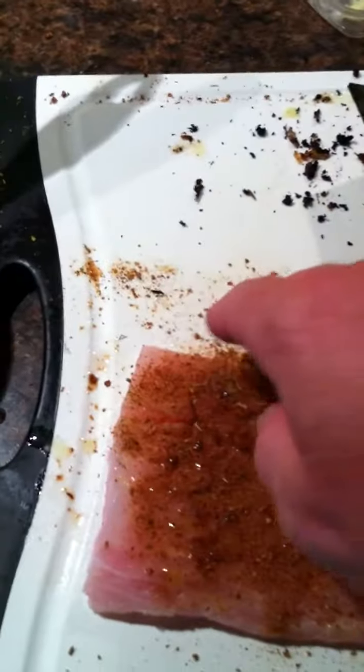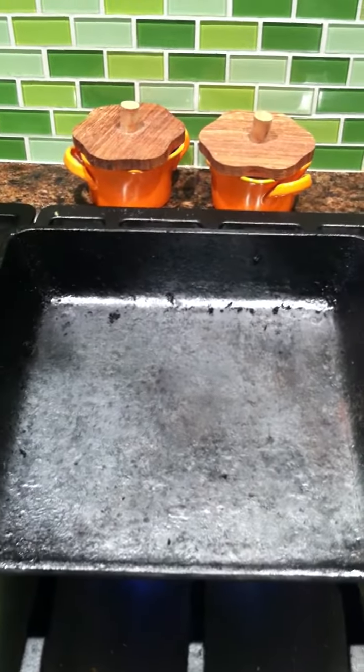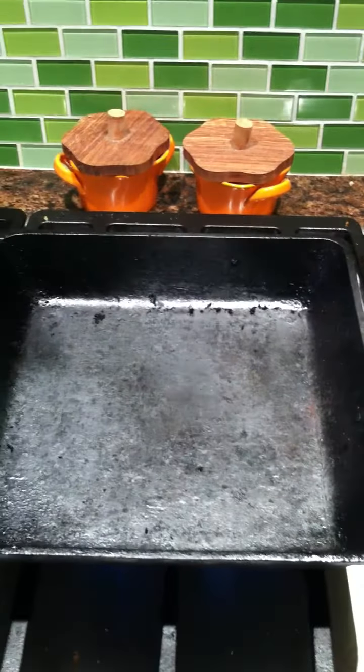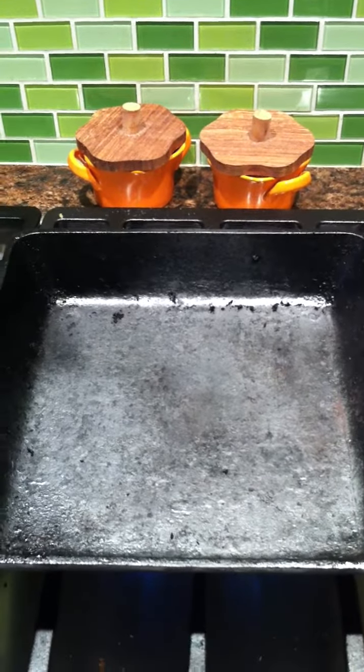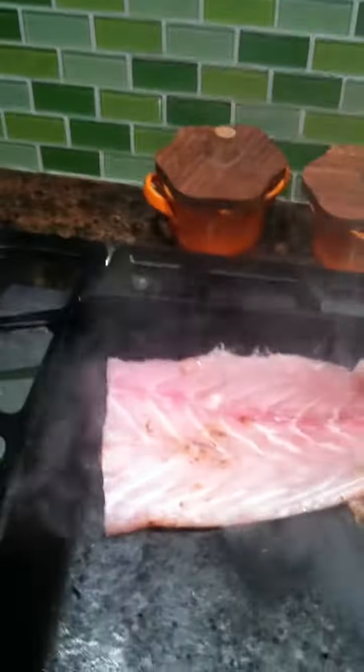The family is in there watching the Justin Bieber movie and I'm blackening some redfish. I've got my redfish here from North Carolina. Can't buy it commercially here in Pensacola because it's for recreational fishing only, but this is some good stuff. So I'm gonna slap that baby in.